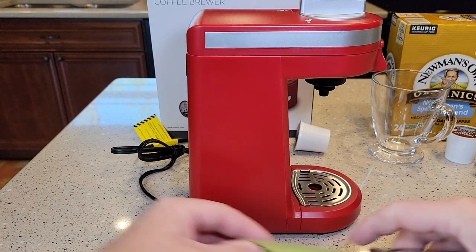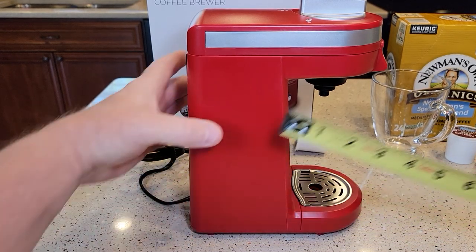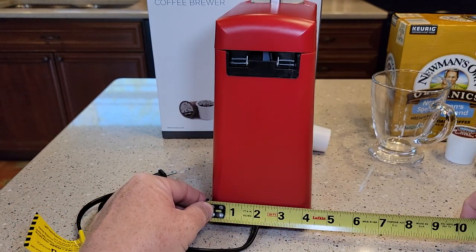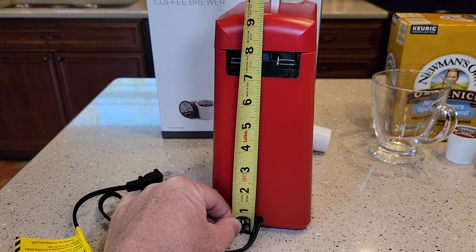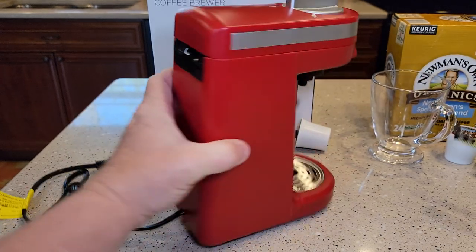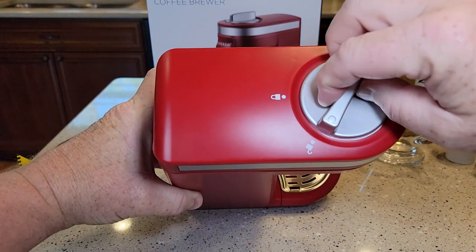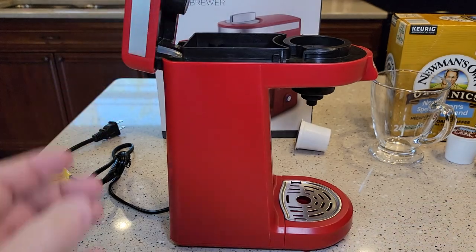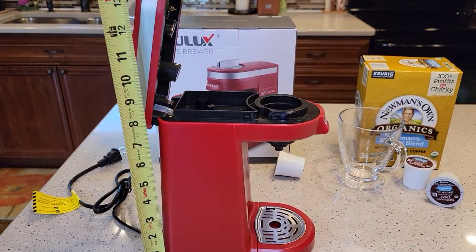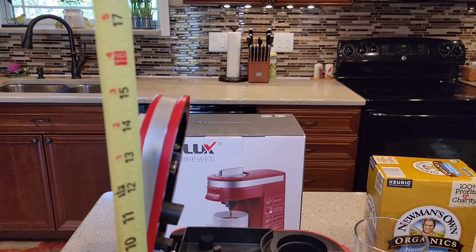Let's go over dimensions quickly. Front to back you're looking at about seven and a half inches, side to side about four and a half, and height-wise about nine and a half. You've got to turn the handle to the unlock position and a spring opens it up. With it all the way open it's about 15 inches, but it'll fit underneath a standard kitchen cabinet just fine.